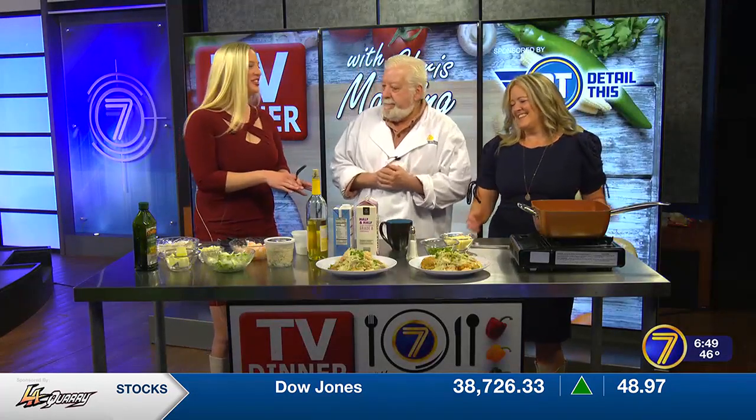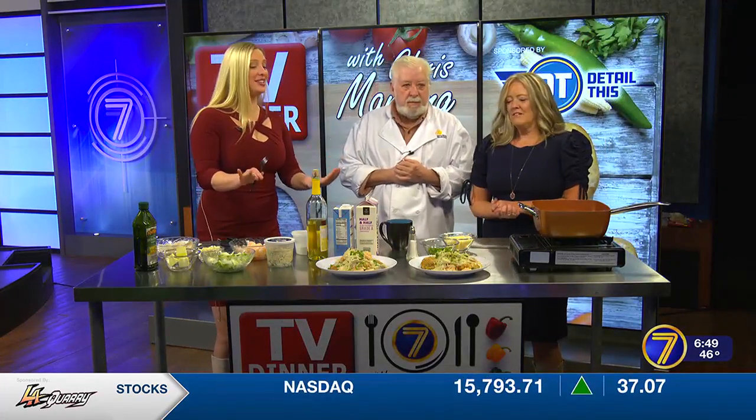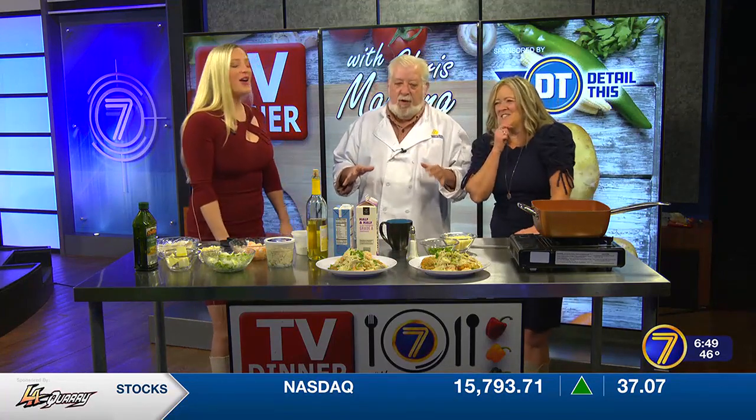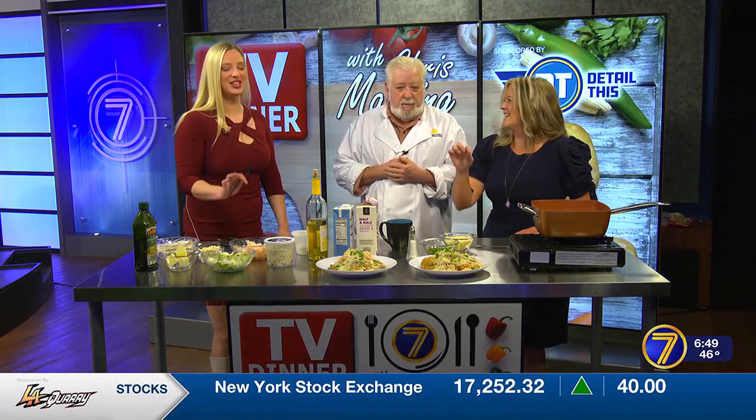Good morning. We're here with Chef Chris Manning. Good morning. We couldn't wait to dig in — we started. We've been stealing shrimp from the back. We've been stealing shrimp from the back. You have no idea!